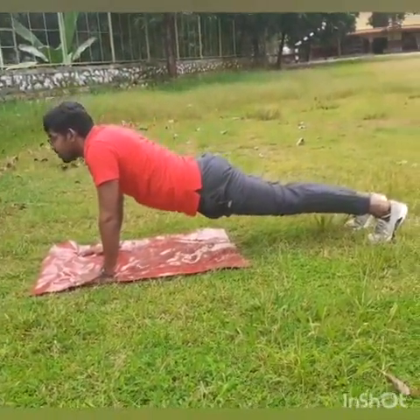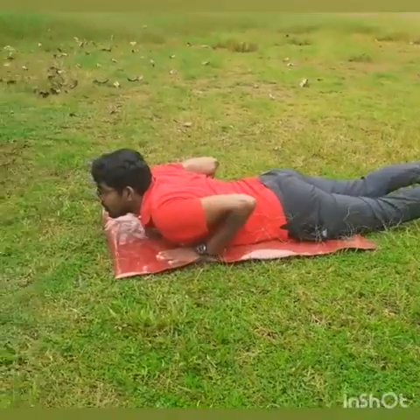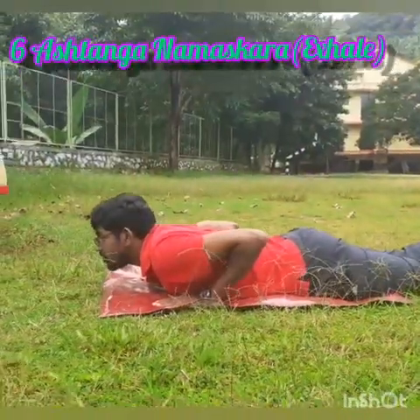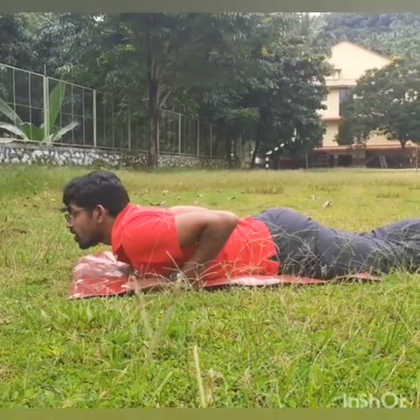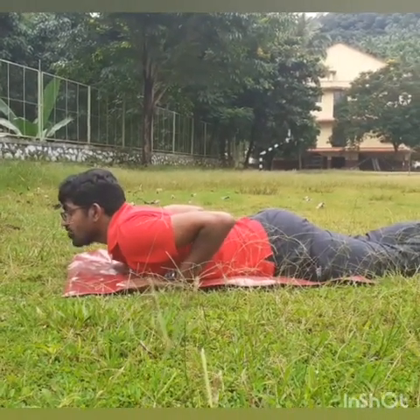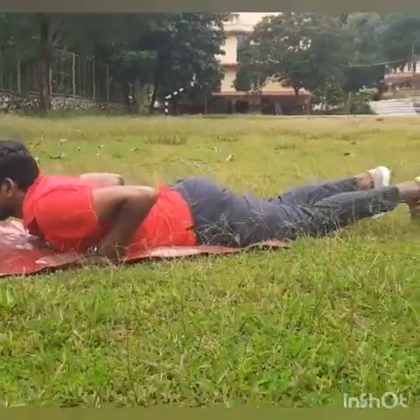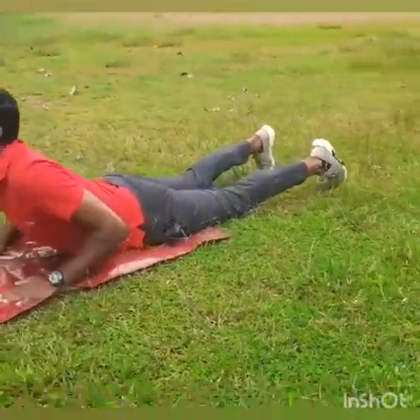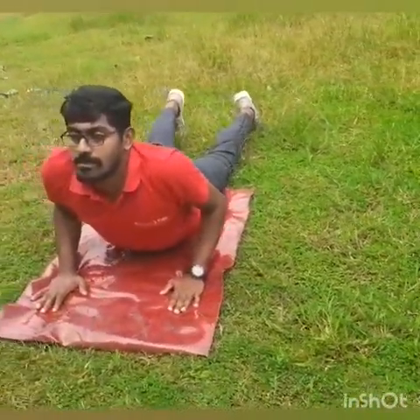Exhale and knees down, chest down and chin down. Slowly raise your head up, chest up, shoulders relaxed and elbows bent.